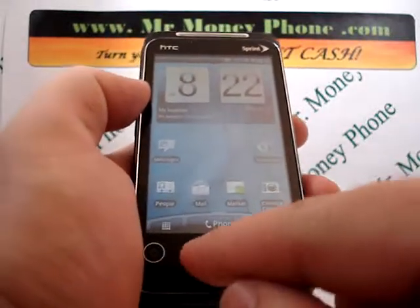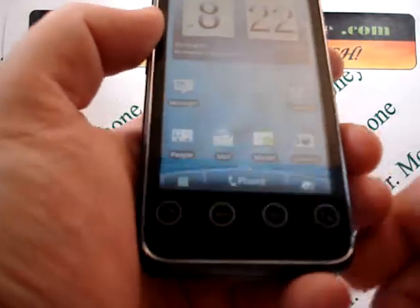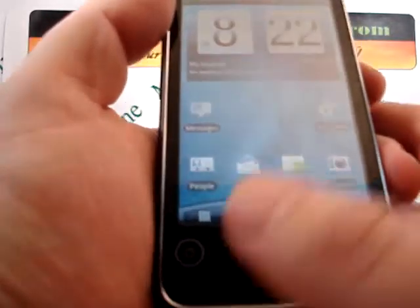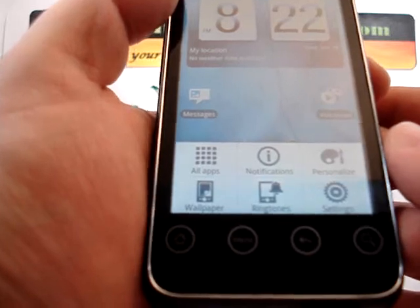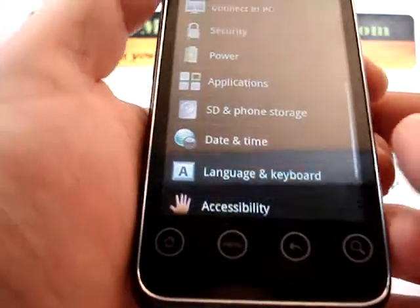So again, it will just remove any personal information on your phone. We're just going to go ahead and select the menu button, and you're brought to the option to select settings in the bottom right hand corner. So we're going to select settings.